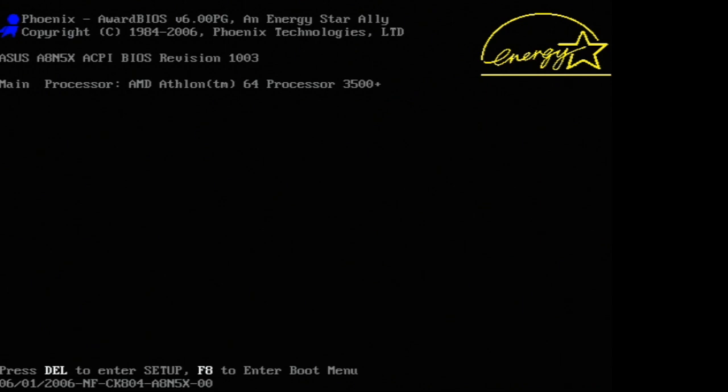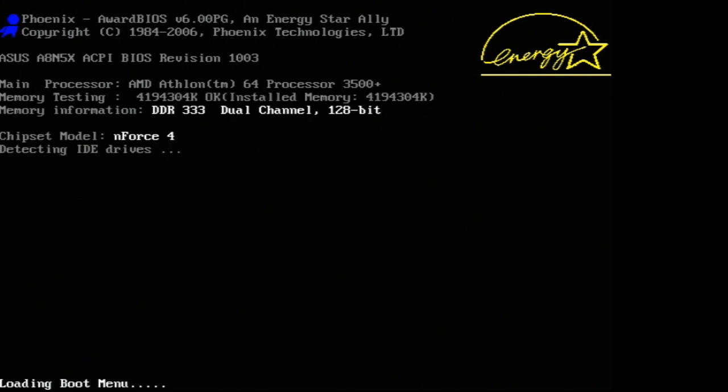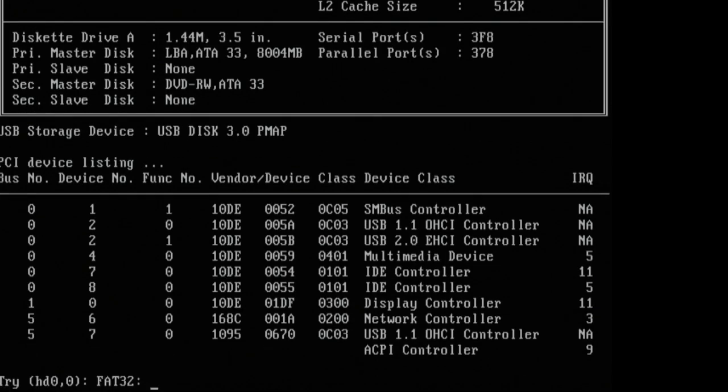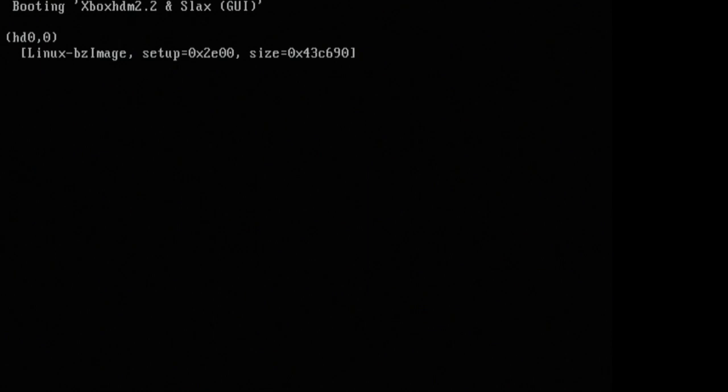On the bottom you can see it says press F8 to enter boot menu — this is different for every computer. If you know your boot menu key, press it and select your flash drive from the list. The flash drive should boot up and you should see Xbox HDM 2.2 and Slackware as the top option. Just press Enter and wait for the flash drive to boot up.